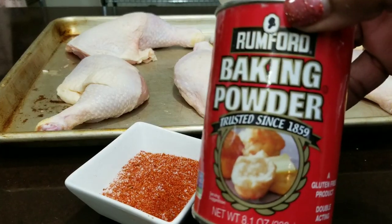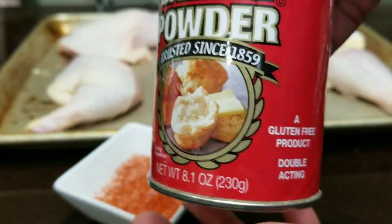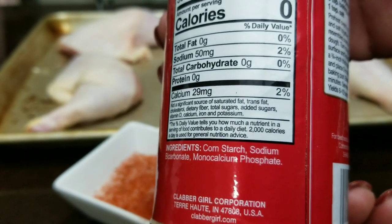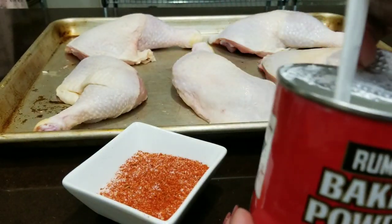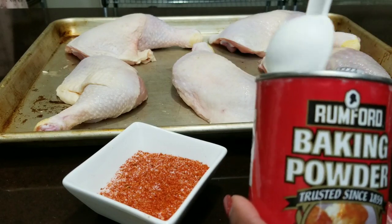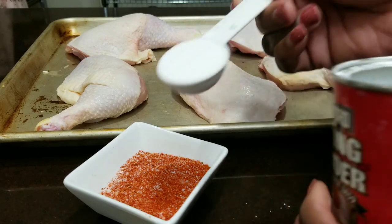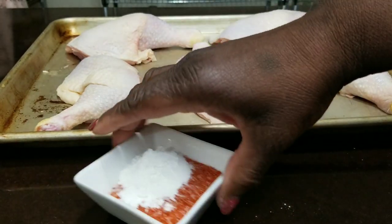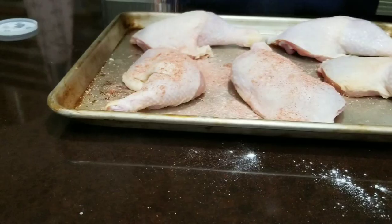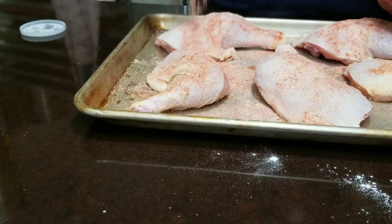The secret ingredient is baking powder. Baking powder helps to raise the pH level of the skin on the chicken. It helps create tiny bubbles and that gives you the extra crispiness. Add about a teaspoon of baking powder to every tablespoon of your salt or seasoning blend. I'm using my seasoned salt blend — I'll put the recipe for that in the description box. Just mix it into your seasoning and then sprinkle it all over the chicken.